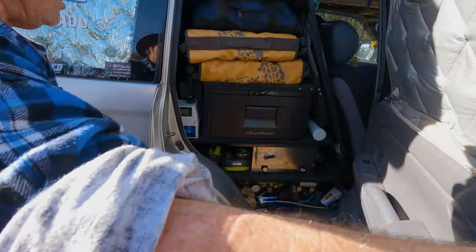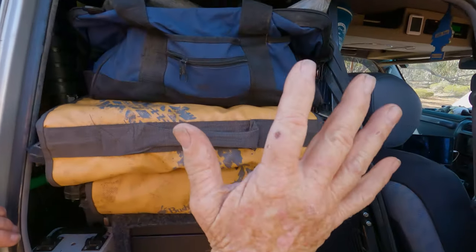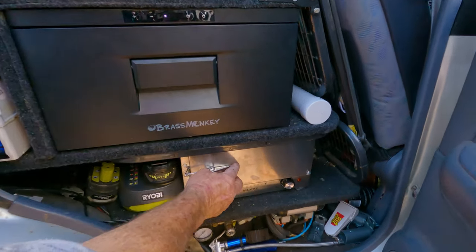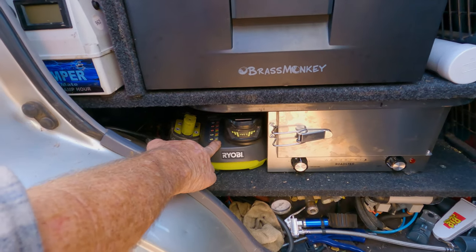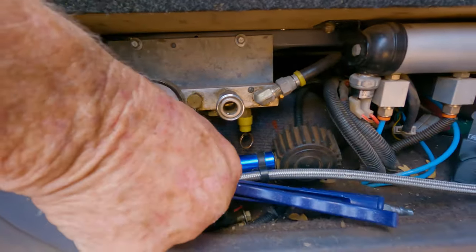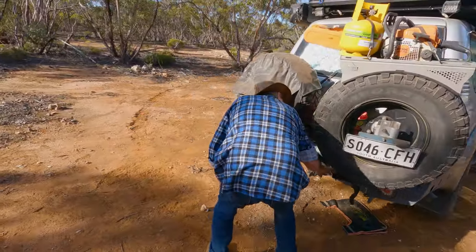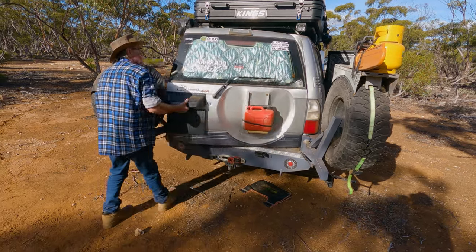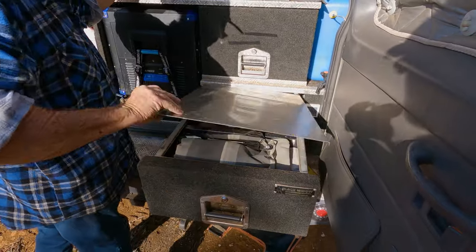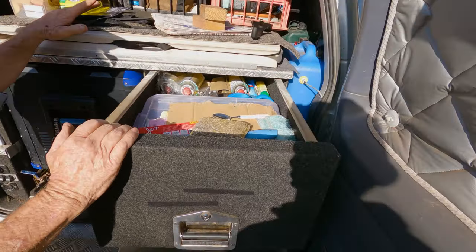The back seats are out — it's absolutely full. There are tool bags, recovery tracks, a freezer, an oven, a Ryobi battery charger, all the air gauges for diff locks and pump-up/let-down, and an air blower — everything easy to get to. Opening the wheel carriers reveals two drawers packed with recovery gear, electric drills, and cooking gear and utensils.